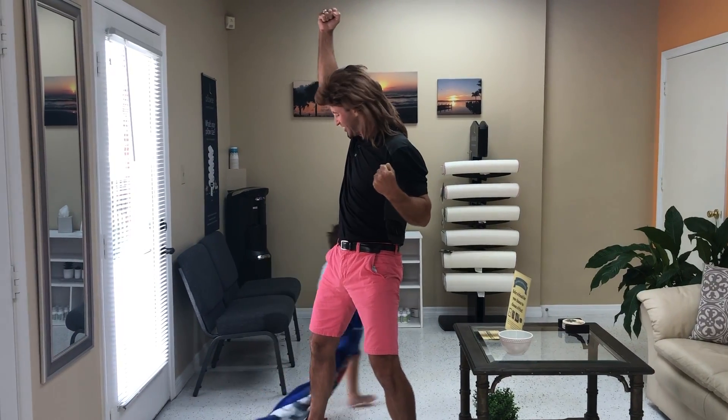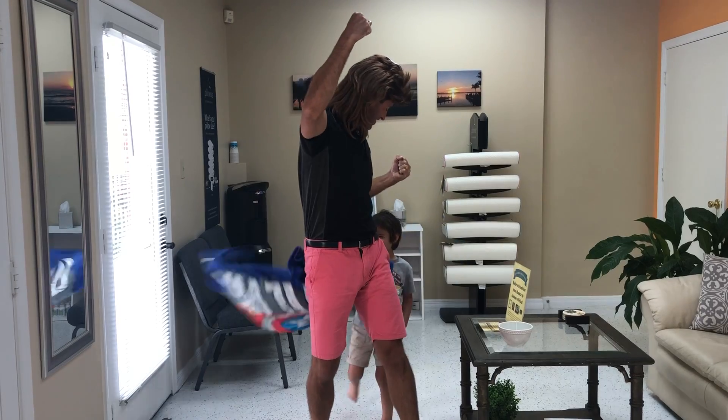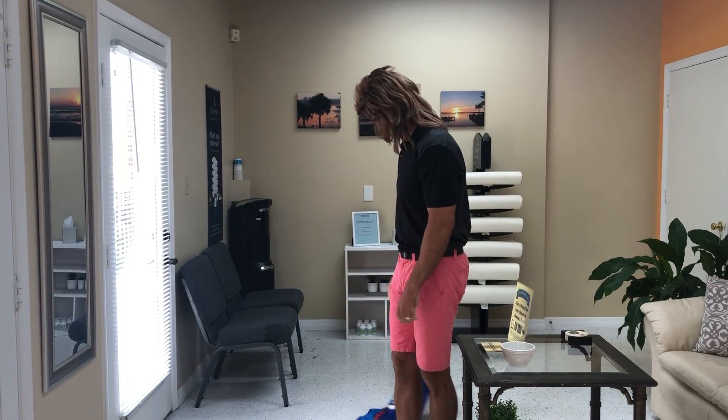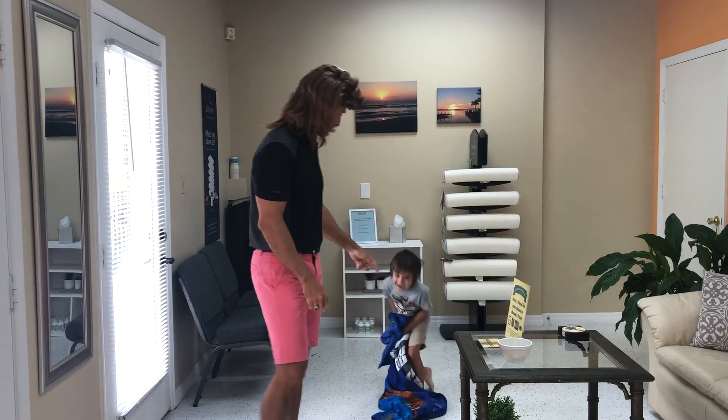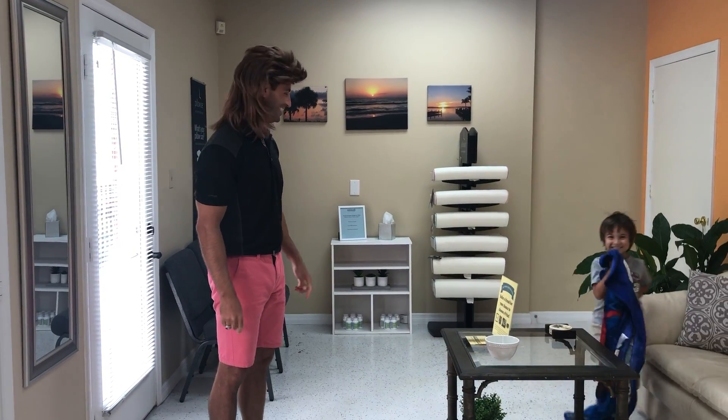Jackson, are you so excited for Mullet Monday? Yes! That's a yes! He's excited! Okay, if you're going to be in this, if you're going to be a cameo, you're going to have to participate. I said okay. Alright,